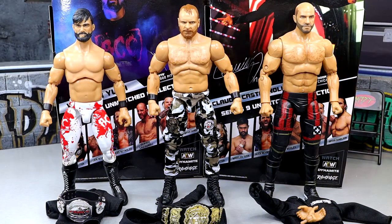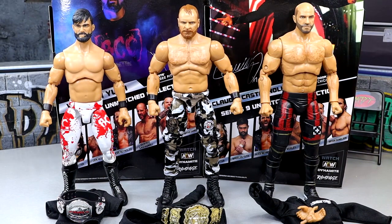Here's our Blackpool Combat Club — Wheeler Yuta, Jon Moxley, and Claudio figures out of the packaging. I like a lot of the things going on here. There are some things that I really adore about these figures. I don't think they're perfect by any stretch, but we're going to dive into all those things and break down everything. I'm liking some stuff, I'm not liking some stuff.